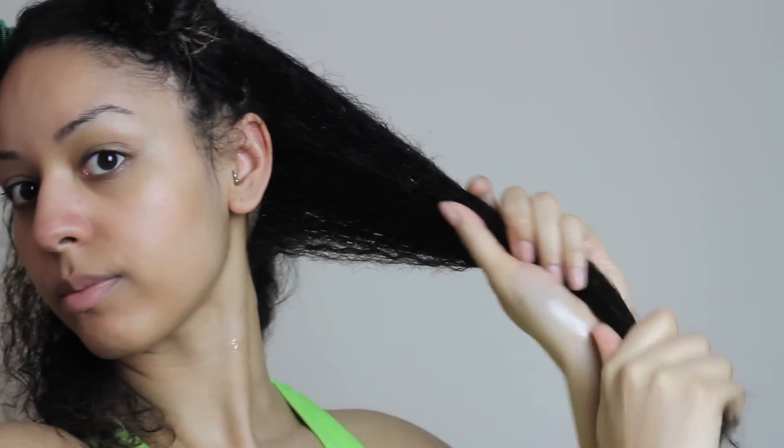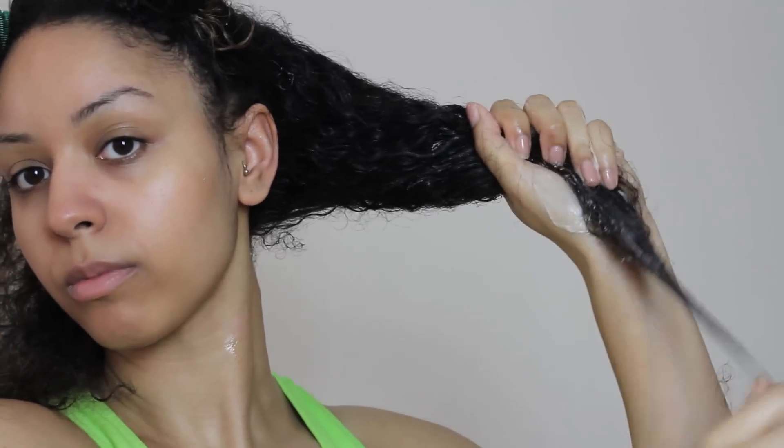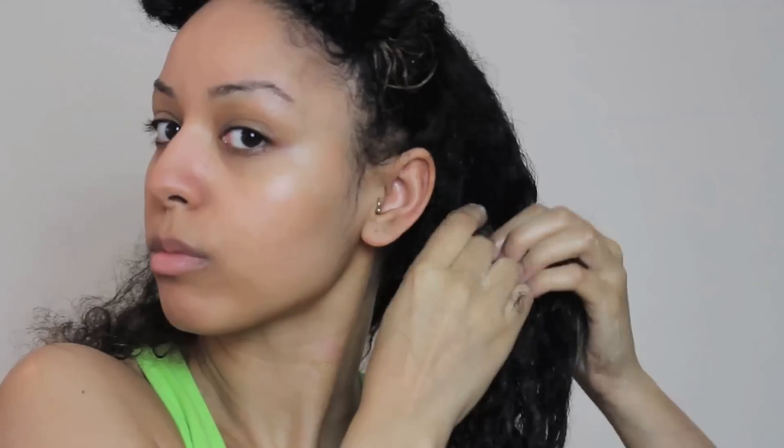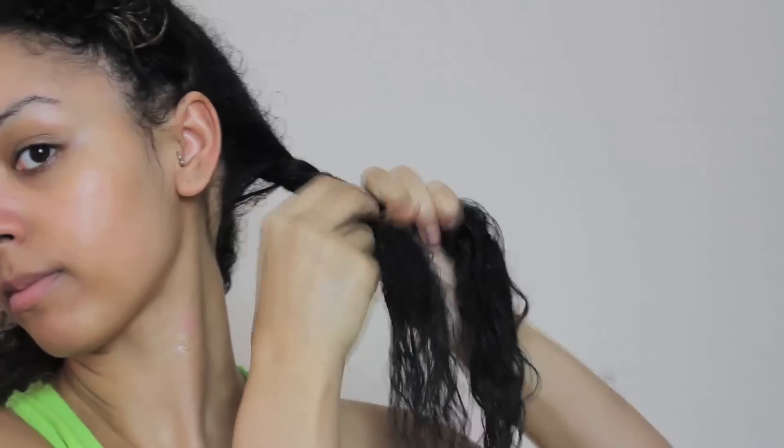I then follow up with the Jamaican black castor oil just to promote hair growth and strengthen, and then finally I use my deep conditioner. This changes throughout the months but I'm currently using the Shea Moisture Jamaican black castor oil deep conditioning treatment, which is really good — I can feel it working straight away on my hair.